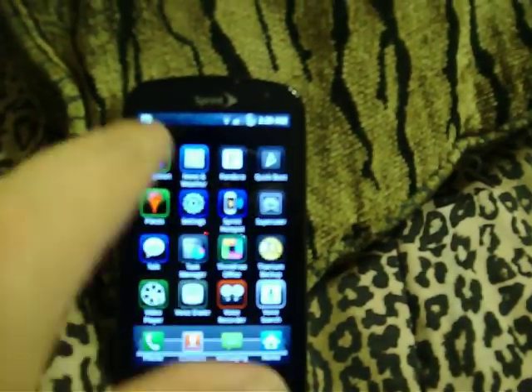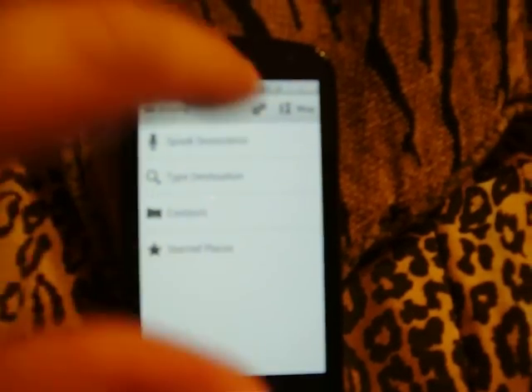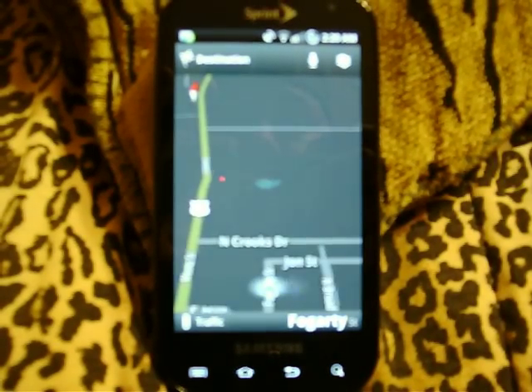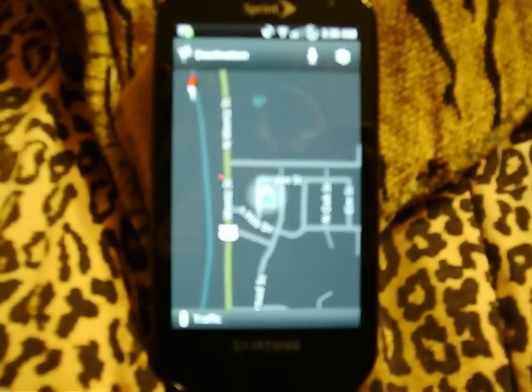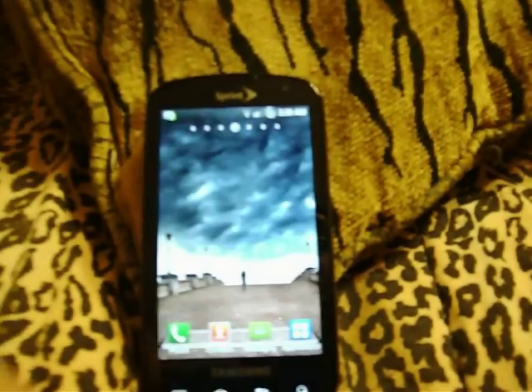We'll go over to GPS real quick. You can see how quickly it finds a lock. Keep in mind I'm also inside my house in the very back room. It's quite accurate — that's exactly where I am. So GPS works great.